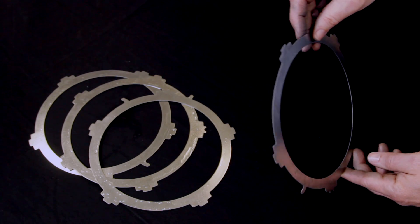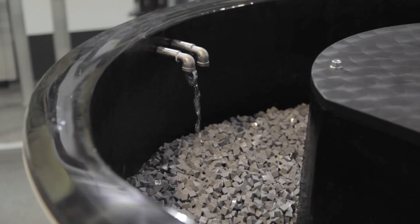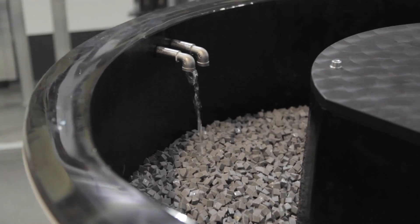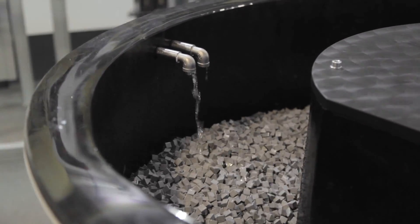To deburr these springs, the manufacturer was using a vibratory process. But vibrating action often tumbles the parts into each other, sometimes compromising their integrity and sometimes causing failure.